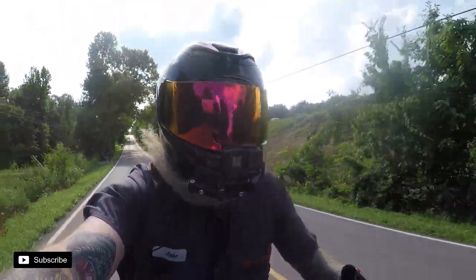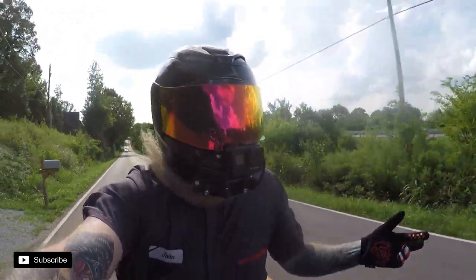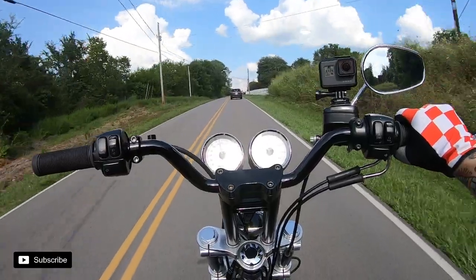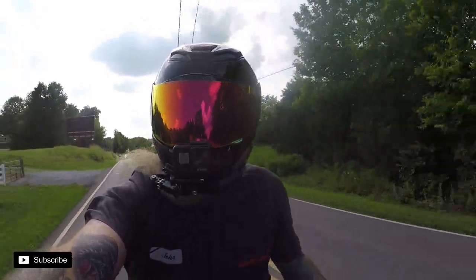I know there are some aftermarket companies that make bigger oil pans for these things, and that may be something I want to do — because a couple quarts, as much as I beat on this thing, seems like it's gonna break down pretty quick. But we'll see — we'll check it after a couple rides and see how it's doing.